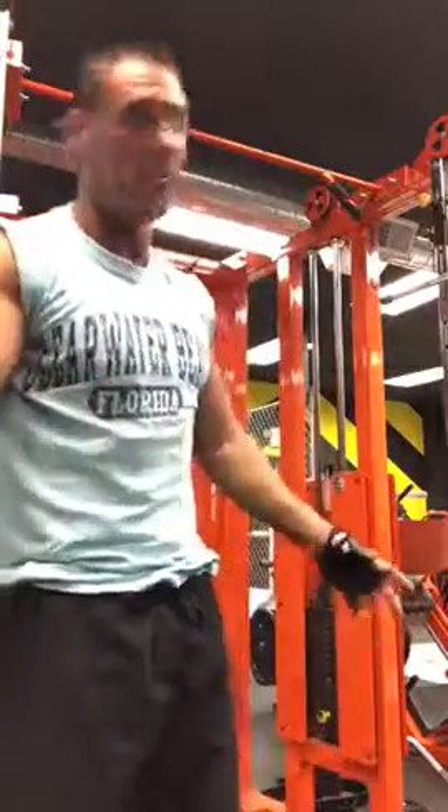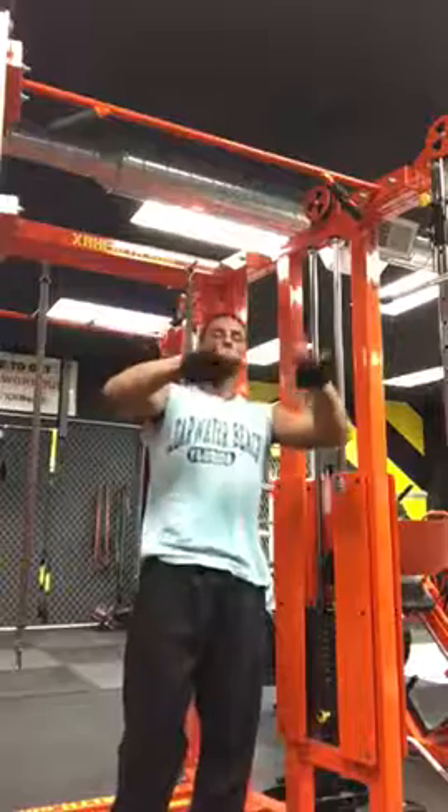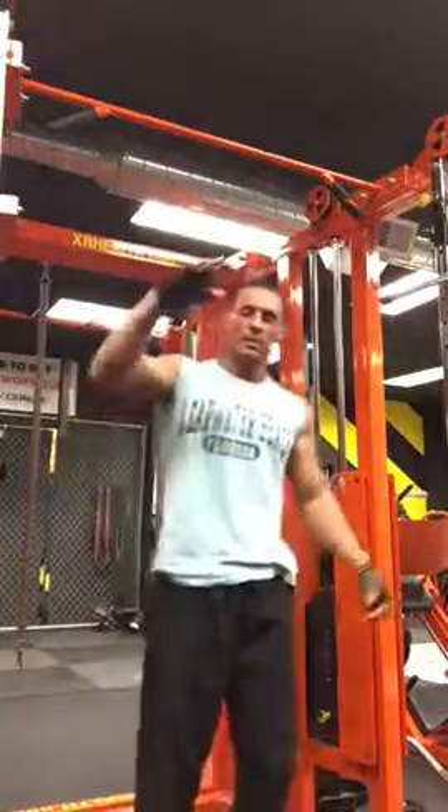So for the hanging leg raises, remember, the tip was to pull your body up a little bit so you don't swing. Then you can go down. Each time you go down, it's going to flow down with it — it catches you coming down. Here we go.